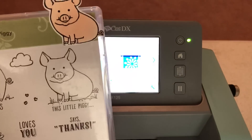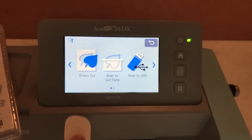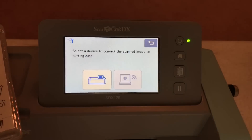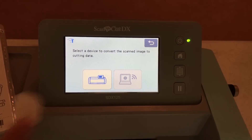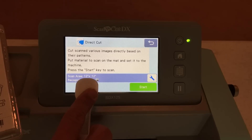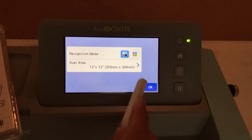We're in — trying to scan stamped images. These are black and white, so there's good contrast between the foreground and the background. I'm going to say Scan, then Direct Cut because I want to directly cut out these little pigs, and I'm going to store the information on the machine since my wireless is not set up yet. Here's where you choose the color recognition mode — I like black and white recognition mode because there's good contrast between the stamped images and the background.